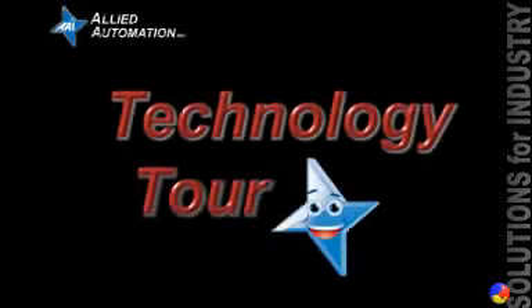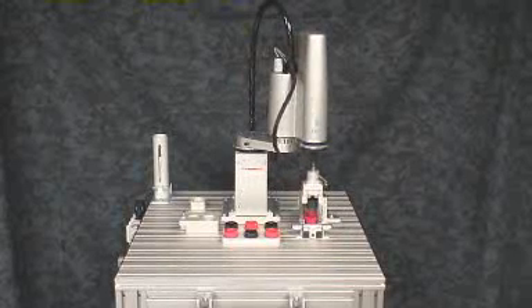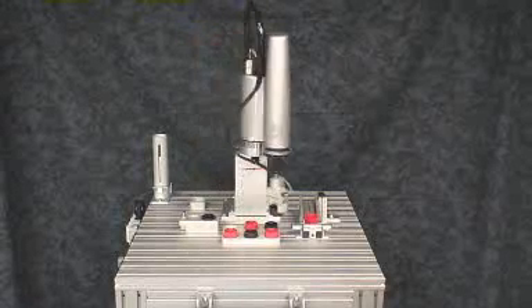Welcome. In this module, we're going to demonstrate a SCARA robotic system. SCARA stands for Selectively Compliant Articulate Robot Arm. Most SCARAs consist of four axes of movement.